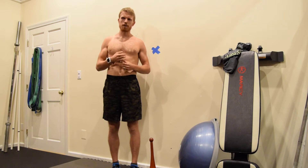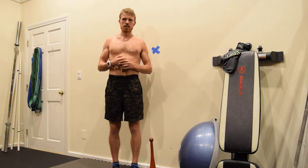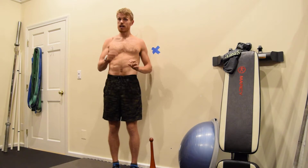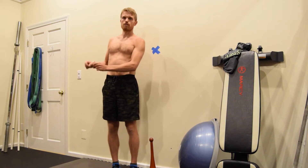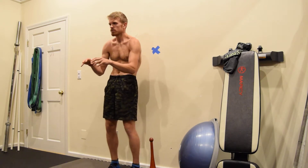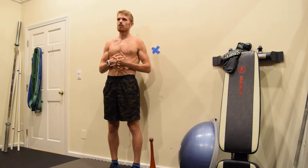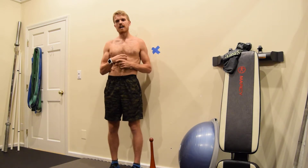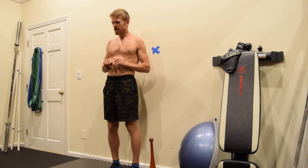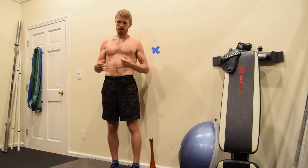The standing plank variation was started being talked about by Naudi Aguilar of Functional Patterns. The more I practice it and employ it with my clients and myself, it made a lot of sense — each day I'm standing, sitting, walking, running. Why not improve the biological characteristic that has taken thousands of years to evolve and make it more efficient? Especially in the 21st century, we're hunched over computers, hunched over a steering wheel, sitting on the couch — we're not using our bodies the way nature intended.